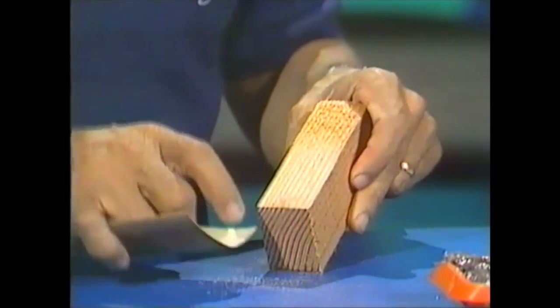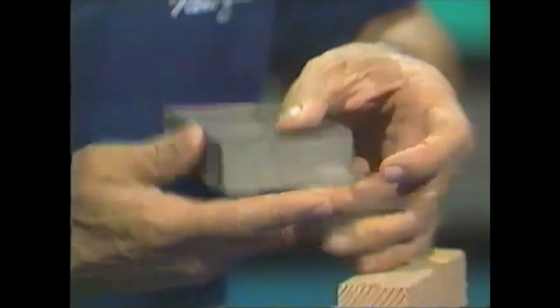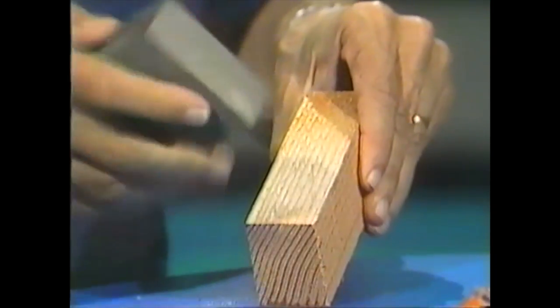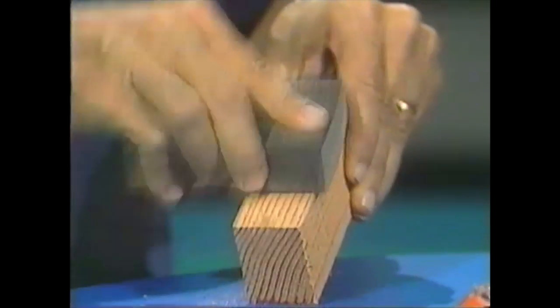When you've got it fairly smooth you can shift to a finer grade of sandpaper to really polish it, or you can use one of these — a sanding block. This is a block of foam plastic with coarse sand on one side and fine sand on the other. So you start the job this way, turn it over and finish it off like that.